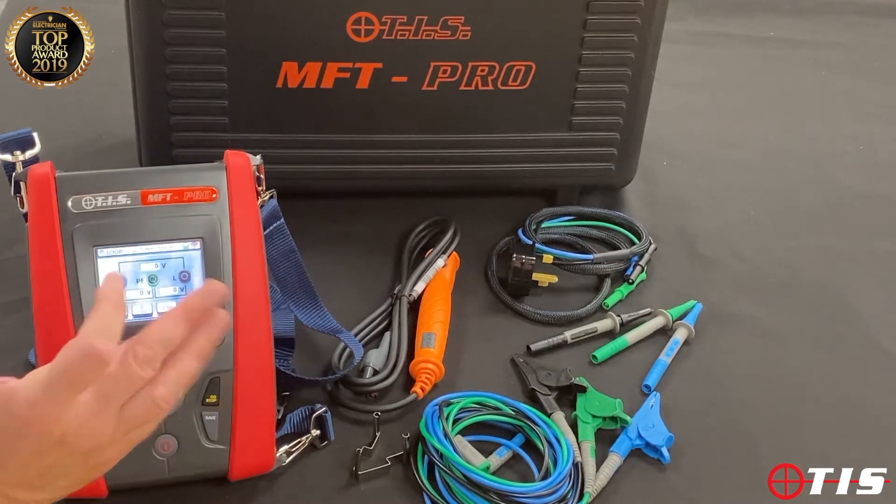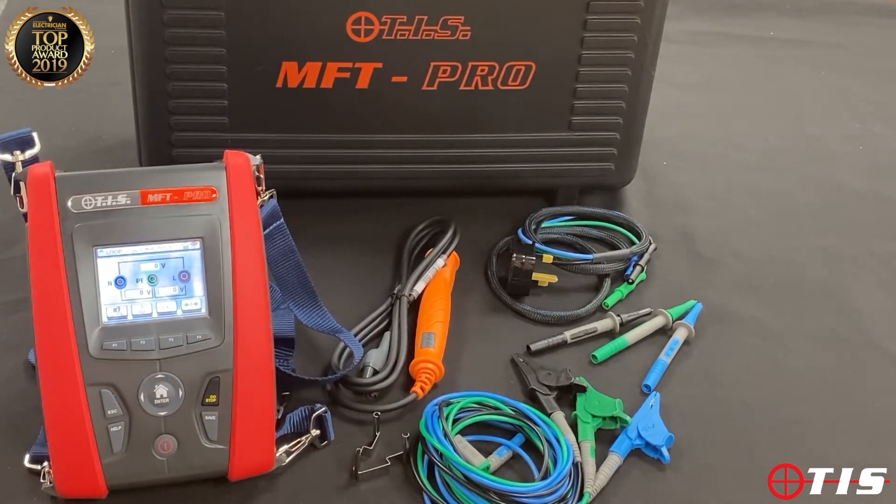Regarding loop testing, it will allow us to do single and three phase loop testing, and importantly the no-trip loop test on RCD protected circuits is highly accurate and highly repeatable.